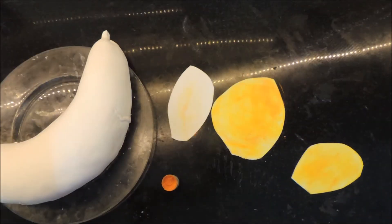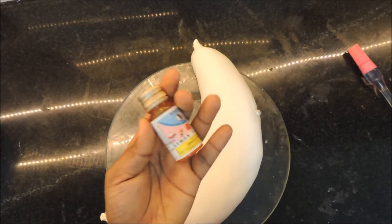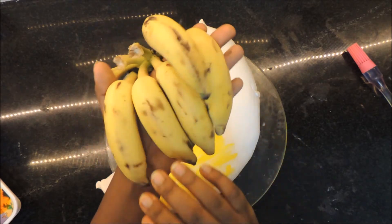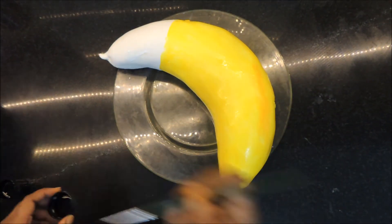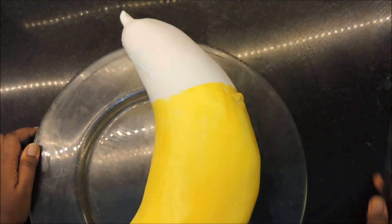I am using powdered yellow food colouring for the peels and liquid food colouring for the banana's body. I used some sample bananas to see how it looks — it's got some brown spots here and there and black streaks, so we're going to make it look as realistic as possible and also make that little black nub which is right at the end of the banana.